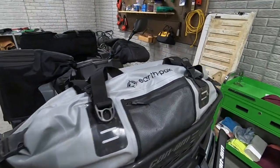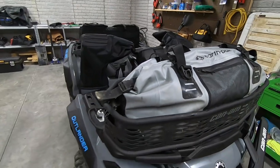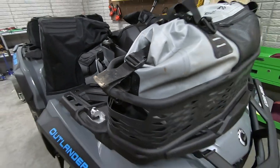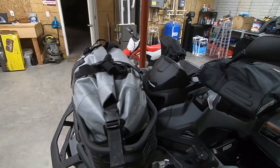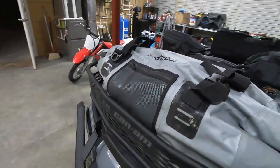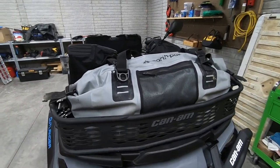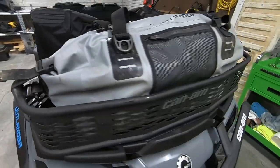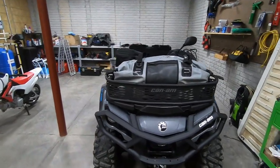One more thing — a great use for the Can-Am front basket is pairing it with an Earth Pack dry bag duffel I found on Amazon. The way it closes with a roll top and clips actually fits perfectly in the Can-Am basket. For even more completely dry storage, this is a really good solution. It stays well in the basket, and occasionally on super rough trails I'll add a couple bungee cords over it. It's been a really good option for longer trips.